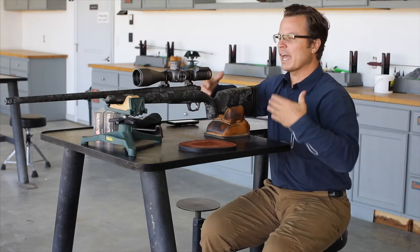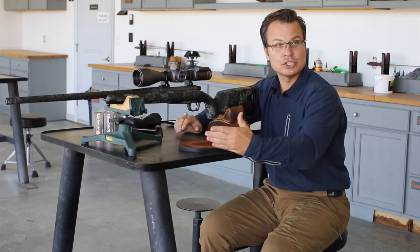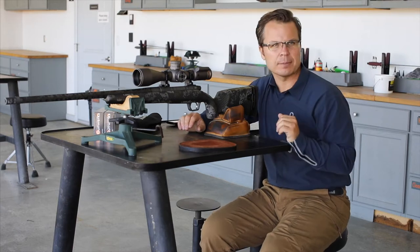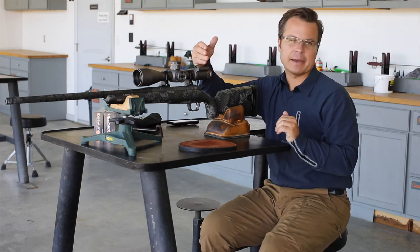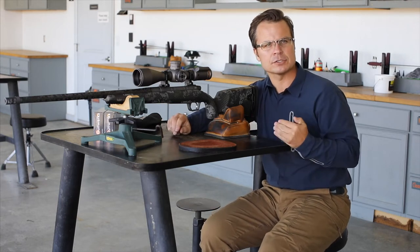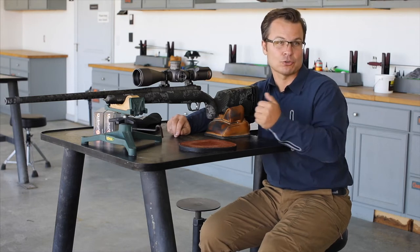Anything that is iron or that has a magnetic field — like the rifle action, the shooting bench, a fence that you're up against, or even something like the battery — all of those things generate magnetic fields and can cause interference with the magnetometer's ability to detect the true direction.